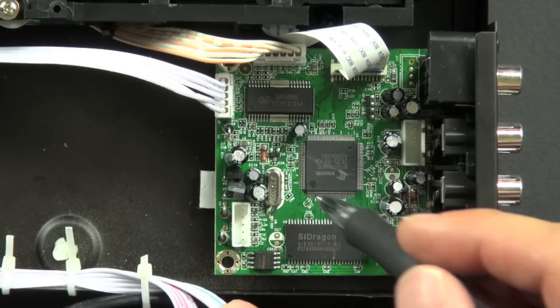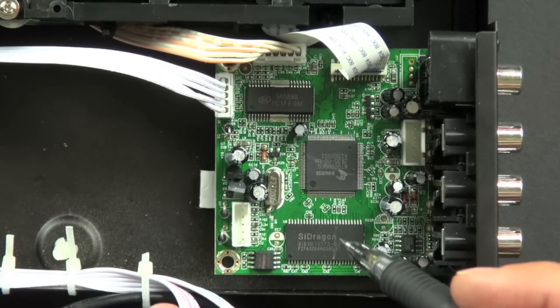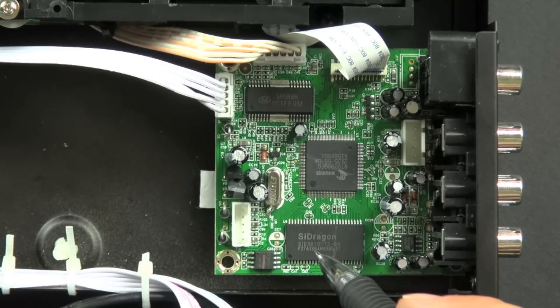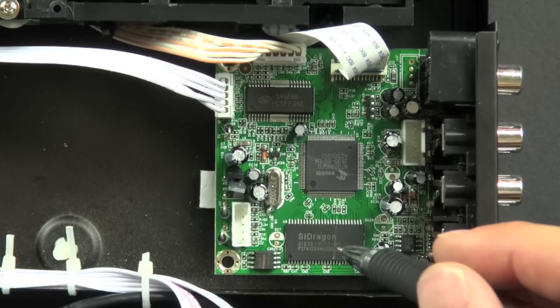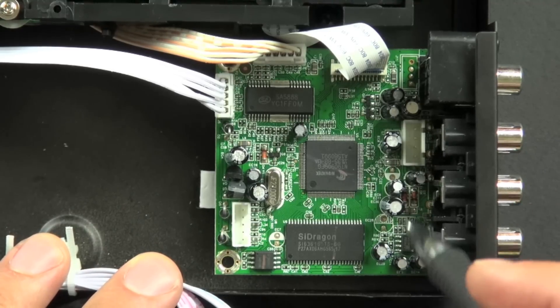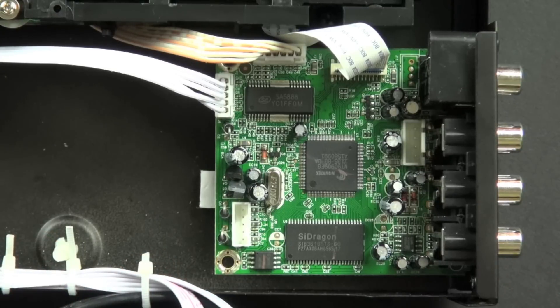This is the central processing chip that controls the board and the functions on the board. I believe this chip is the video and audio processing chip. Once the data comes in, it's routed through the CPU to this chip and processed and converted into a signal that your TV and stereo will understand. I believe this chip is an op-amp chip, which stands for operational amplifier, and it will boost the signal coming out of the previous chip.